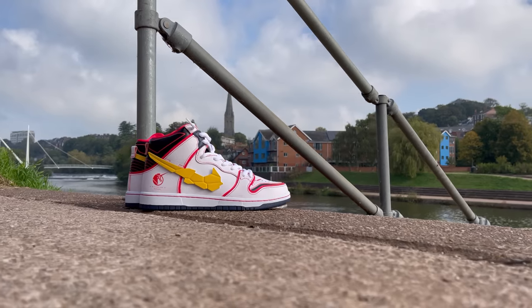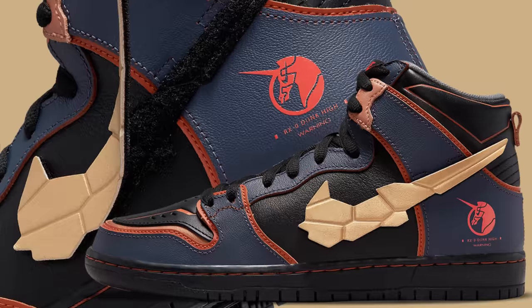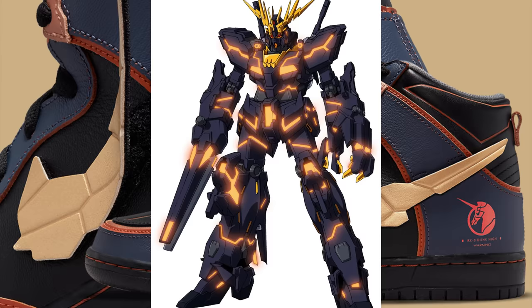If this colorway isn't your favorite, there is also a much darker colorway which is based off of the character Banshee from the Gundam series. Personally, I really like this colorway — I feel like it's lighter and it shows off a lot more of the details and the different elements of this sneaker. However, coming up to fall, that other darker colorway does seem to make a little bit more sense.